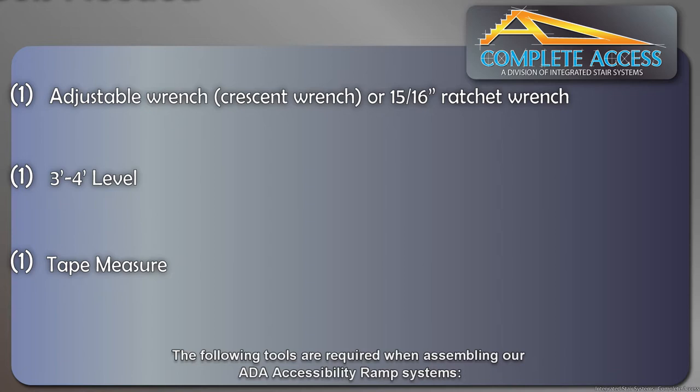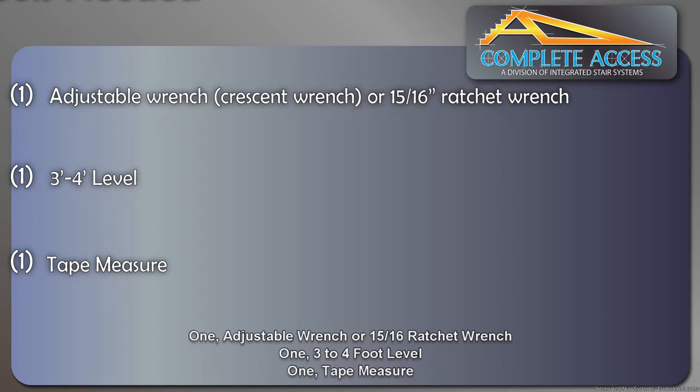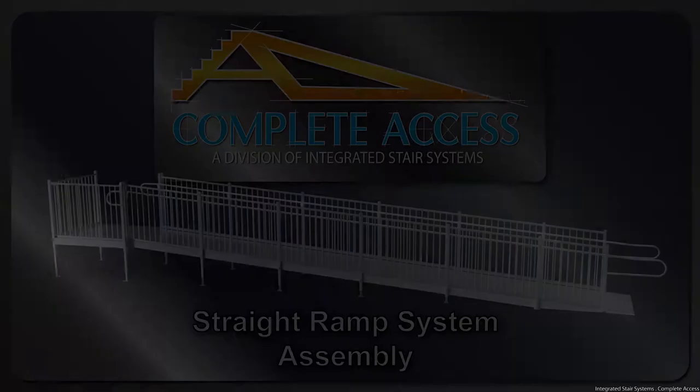The following tools are required when assembling our ADA accessibility ramp systems: one adjustable wrench or 15/16th ratchet wrench, one three to four foot long level, and a tape measure.